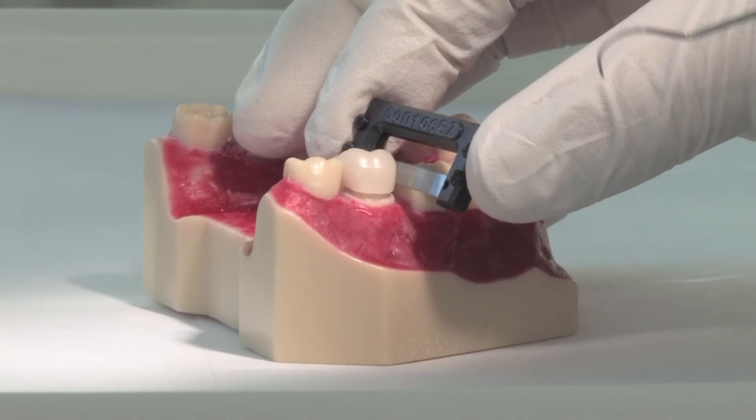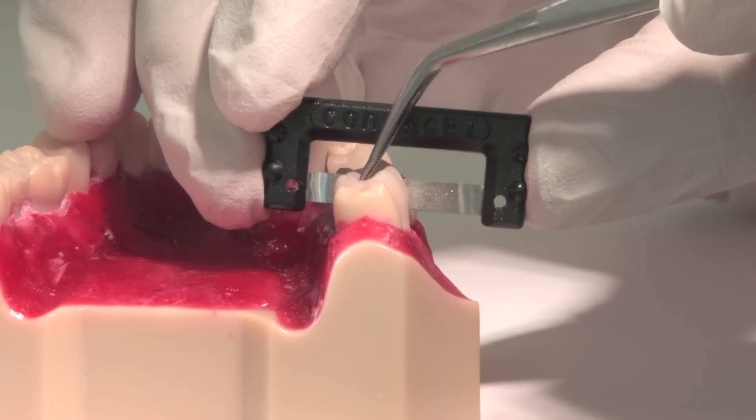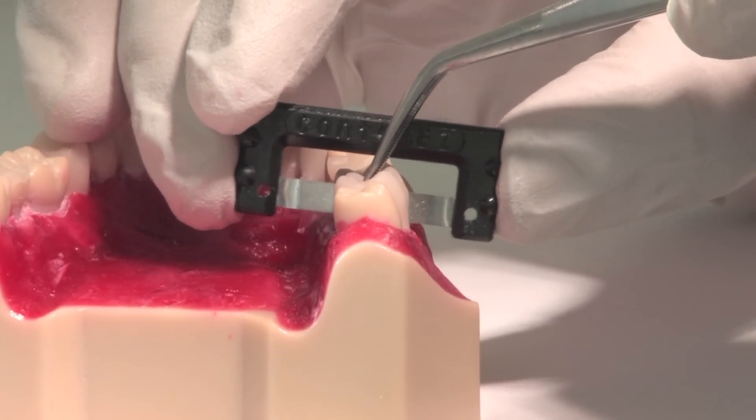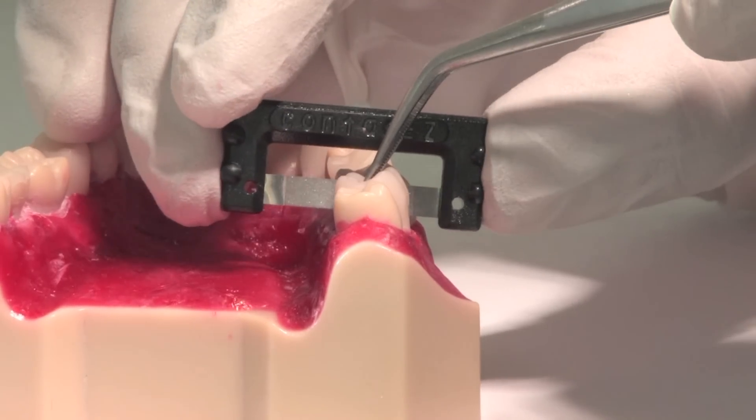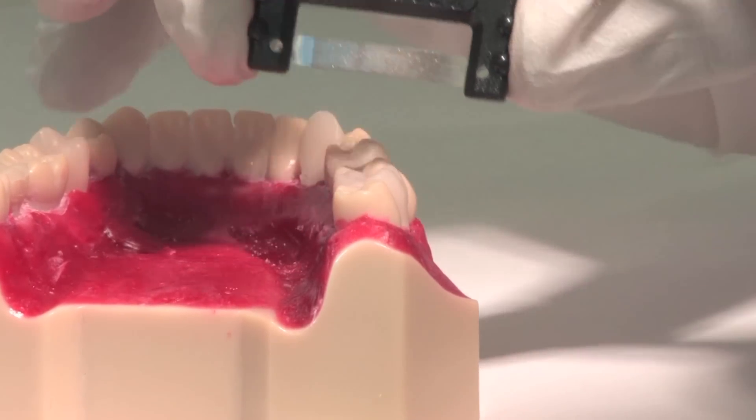Insert the strip into the mesial side while you hold the crown with an explorer. Pass the strip buccolingually two or three times. If you press down on the crown, the strip may become pinched. If so, begin moving the strip with the grain of the diamond powder to get it started.